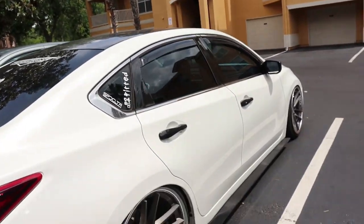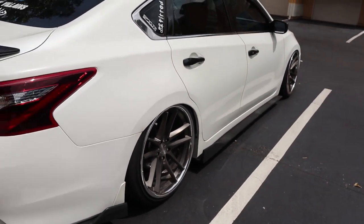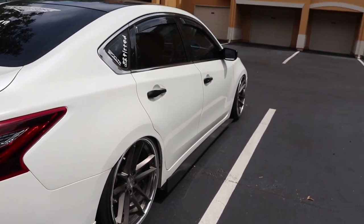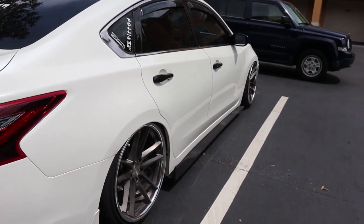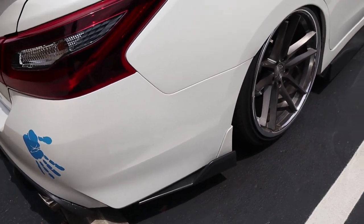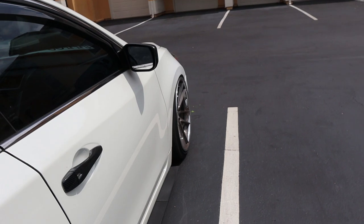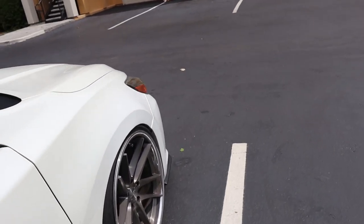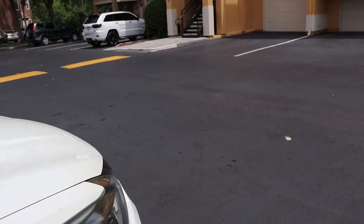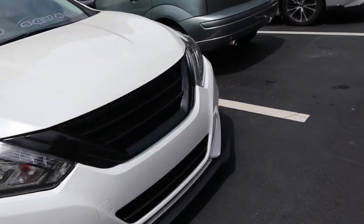I really want to do brand new side skirts. There's nothing really wrong with these side skirts — I just want a solid side skirt. I do like the fin on it and how it matches, but I have somebody local who makes side skirts that I really want to work with. That's something I'm only gonna do if I decide to keep it.